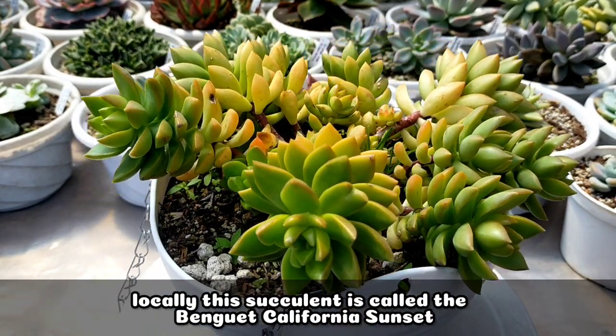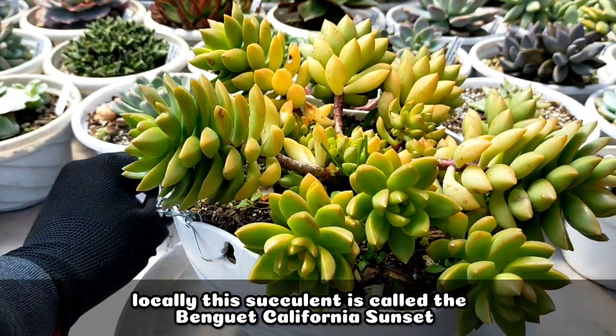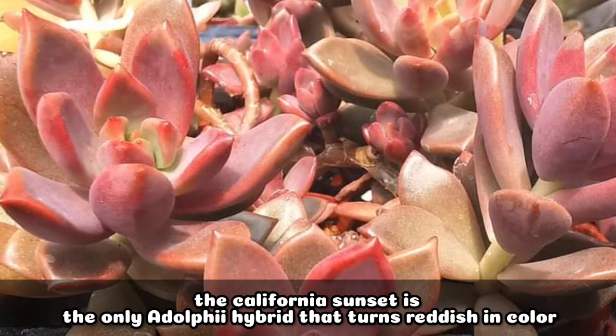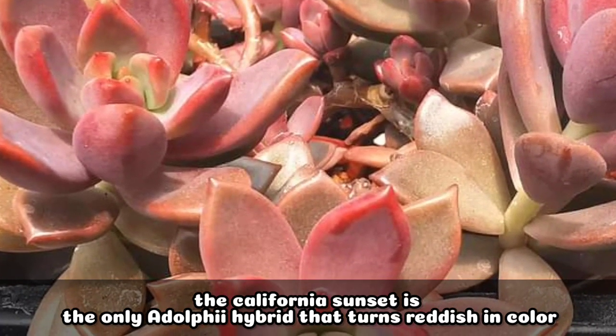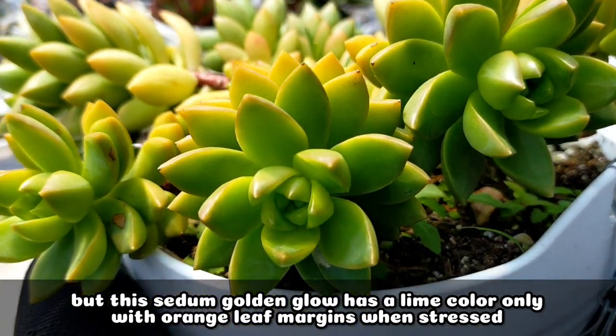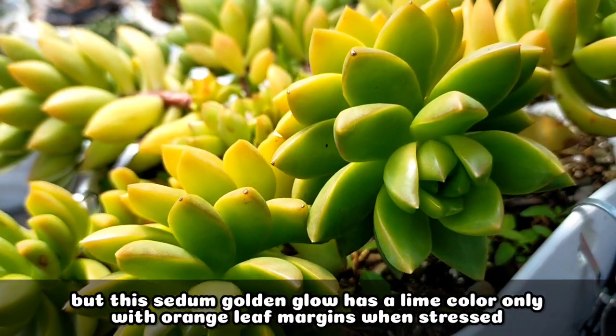So locally, itong sakula na to is known as the Benguet California Sunset, although yung California Sunset is the only Adolphe hybrid na talagang nagtuturn into a reddish color. But itong ating Golden Glow just remains to have this lime color.